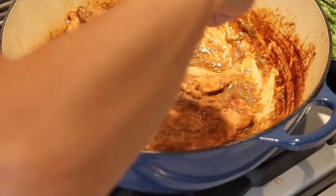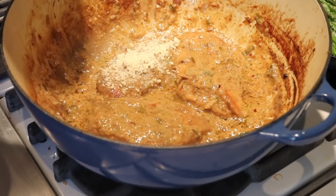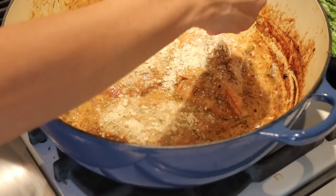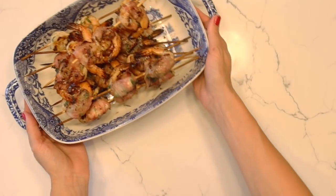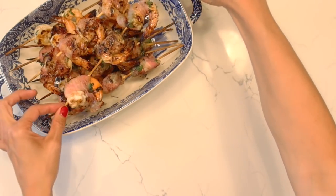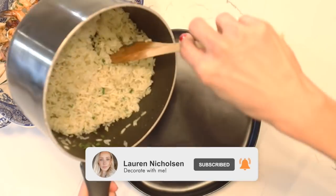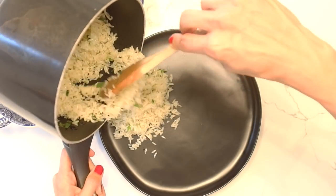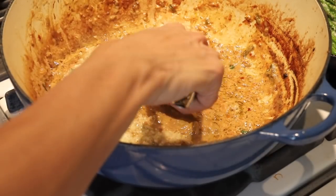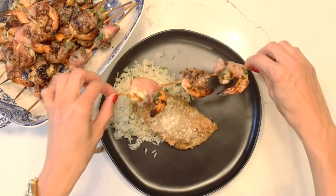Now that our coconut cream sauce has really thickened up, this is when we add my favorite part — some fresh cilantro and fresh Parmesan cheese on top. You can also do sun-dried tomatoes; there are a million ways to customize this cream sauce. We've pulled the prawns off the barbecue and they smell so good — please try this recipe if you're into prawns. I'm just going to add a little bit of rice to my plate, a nice piece of chicken on top, a little bit of that sauce, some asparagus, and a couple of prawns.